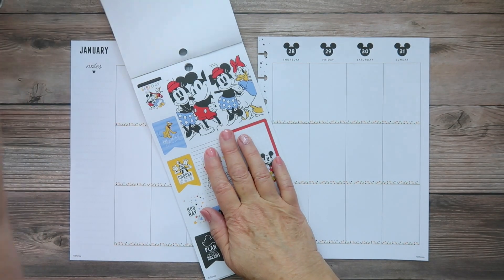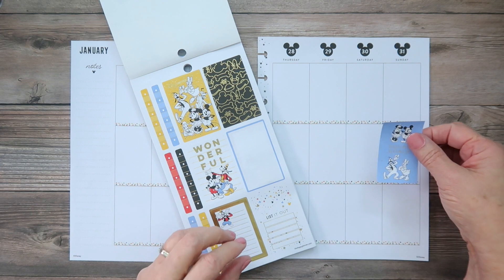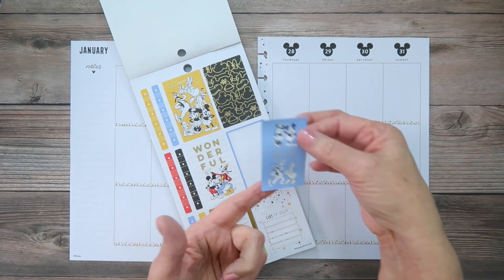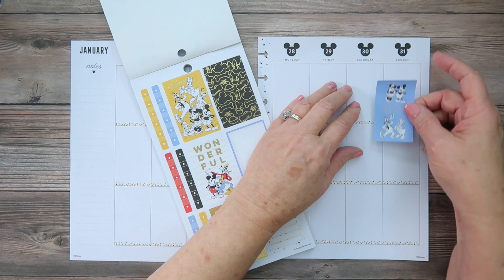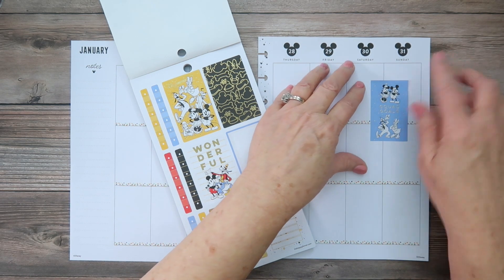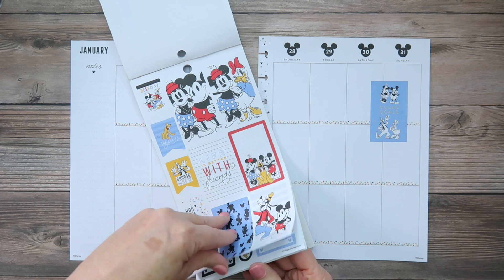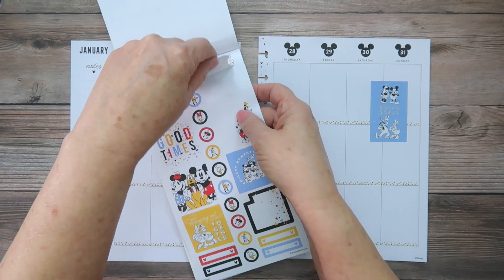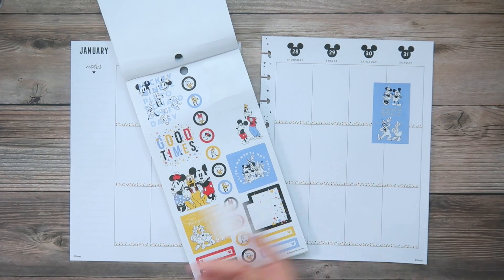I want to start with the live on the 31st and I'm picking this 'squad goals' sticker because it'll be some planner friends — Disney YouTuber planner friends. I'm going to put it here and layer a little bit. We'll be on the Disney Sisters channel at 3 p.m. Eastern time. I also have a sticker that says 'life is meant for good friends and great adventures,' which fits perfectly. I'll stick that with a box sticker sideways to write all the information for the live.